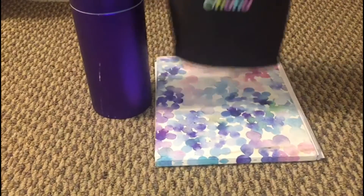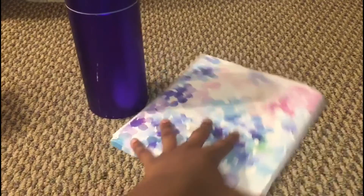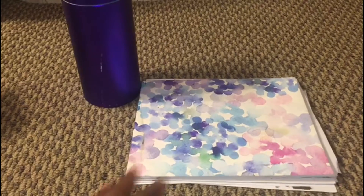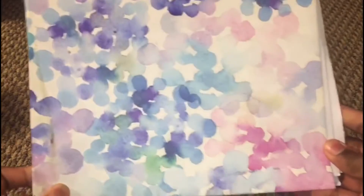Hi guys, welcome to my first ever video other than the intro when I talk to you. So today I will be sketching and talking to you about how my drawing has improved and stuff like that.